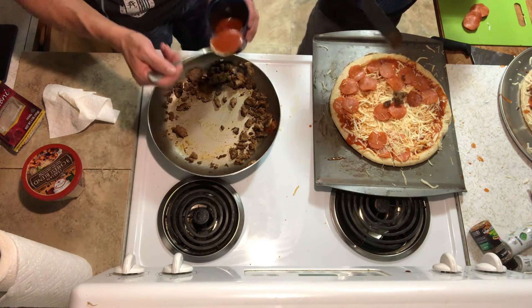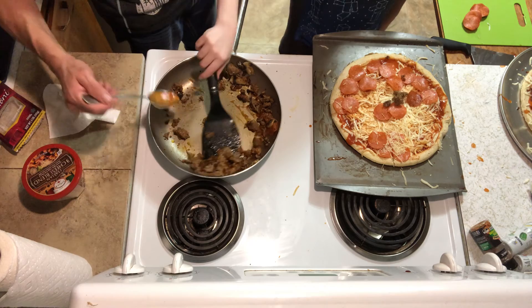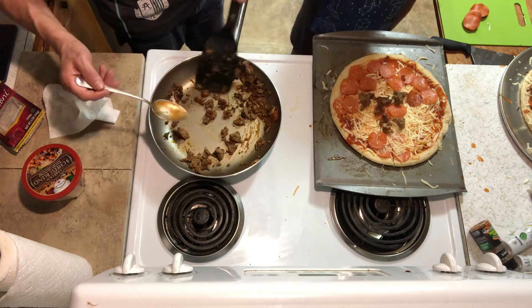It's gonna get started. Oh, we already cooked the sauce. Yeah, it's already on the pizza. I didn't know. Okay.